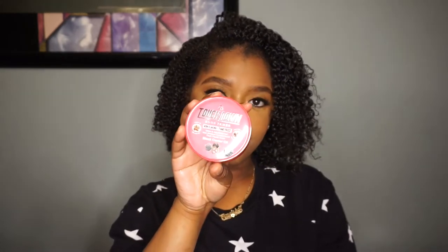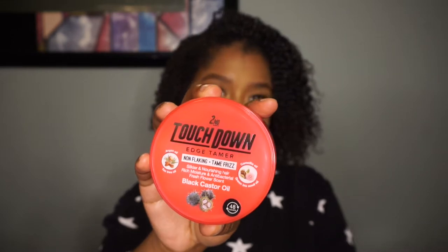Hey YouTube! Welcome back to my video. It's your girl Amisha Maria and in today's video we are doing a review on the second Touchdown Edge Tamer.